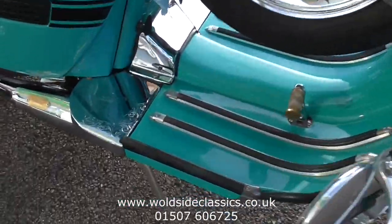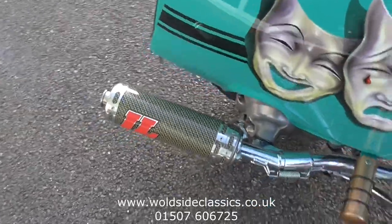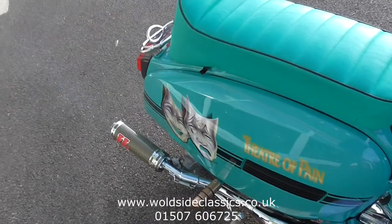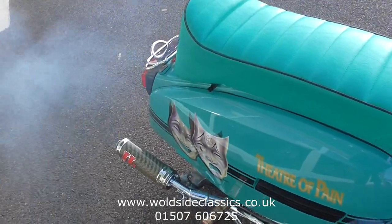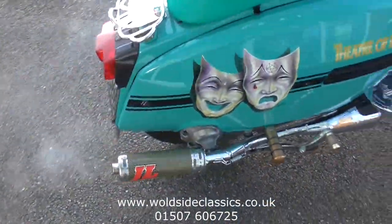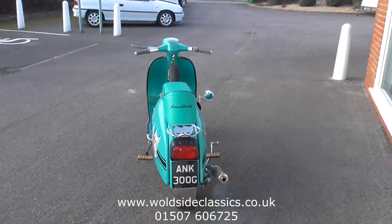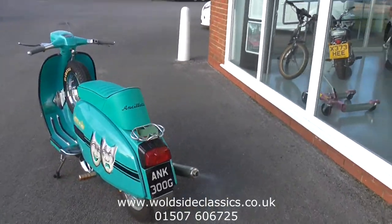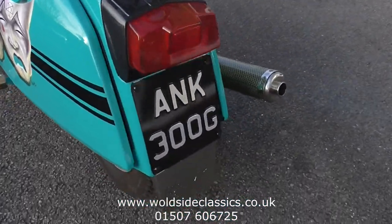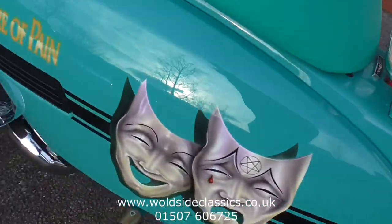It's got loads of hand-built parts on it and it's just beautiful. It's running now and it sounds just like a racing motorcycle. I love the smell from the two-stroke oil. It's got a good H-registration number plate on it.